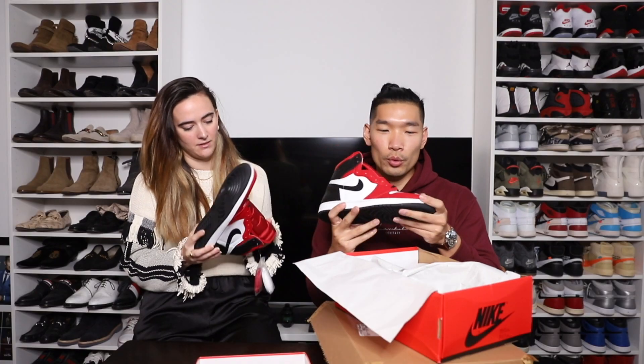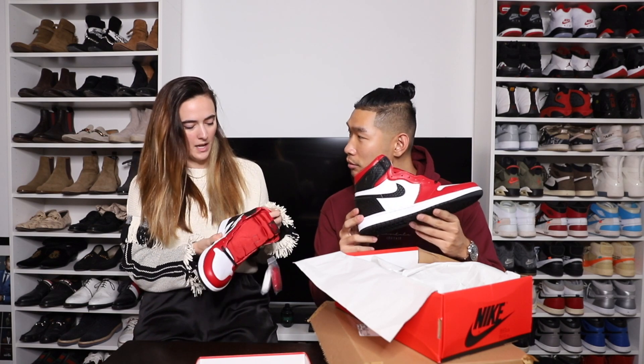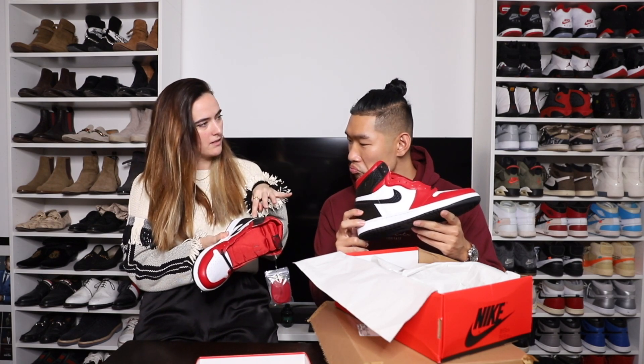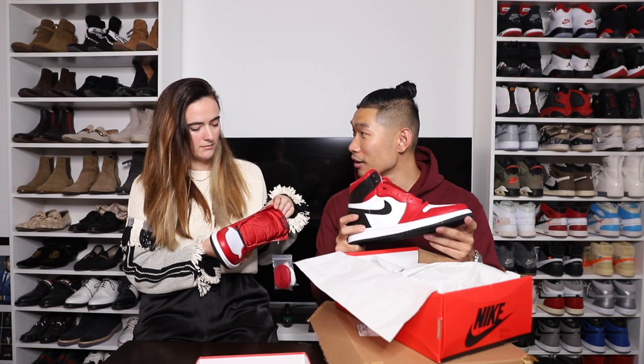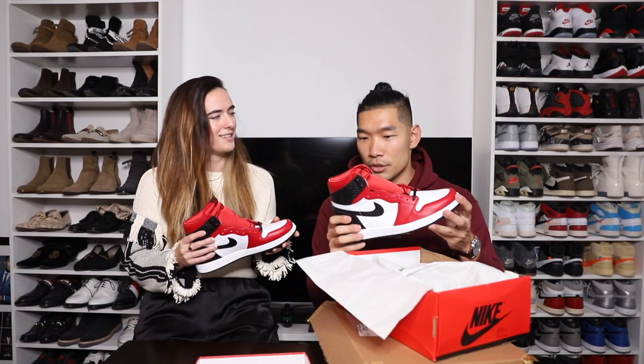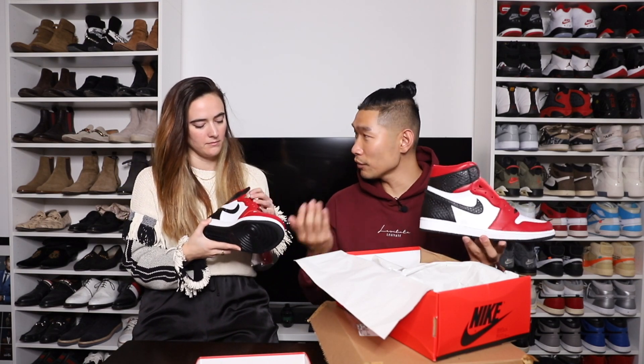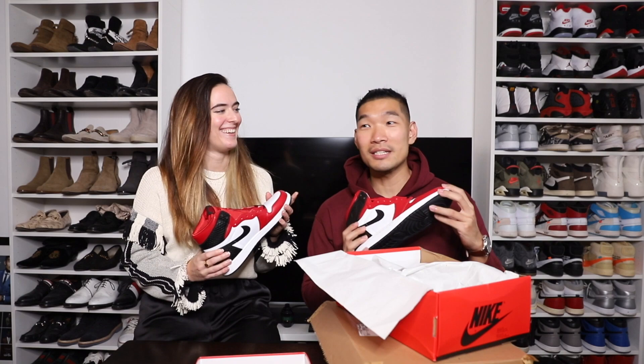She elaborates on what she likes: the satin tongue — she thinks it's super chic — and the snakeskin, which she describes as tough yet refined. She actually wishes it were a little more black, as it's a bit too much red for her personally, but notes that lacing it with black laces would add more black. She agrees to get a pair. She gives it a nine out of ten, which is really high for Alicia — she does not like most of my sneakers.